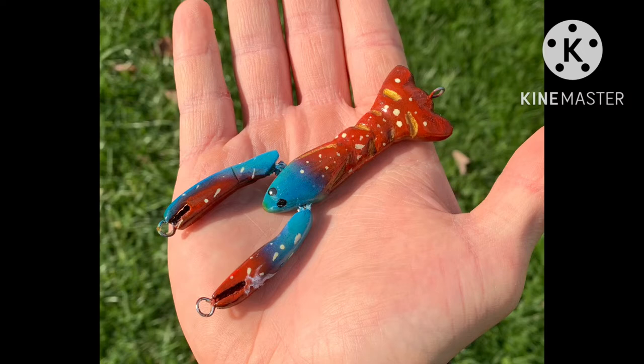Thank you so much for watching the video. I hope you enjoyed the lure making and the video as much as I did. If you have any ideas, as always, leave them down in the comments and I'll give them a look. Thank you so much and I'll see you in the next one.